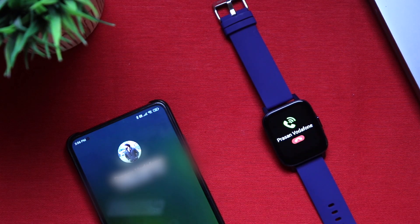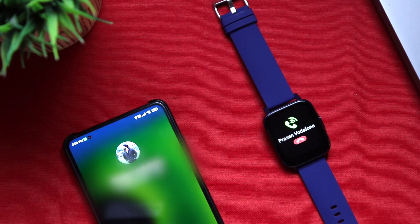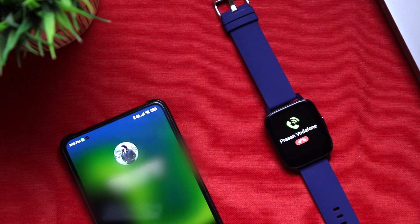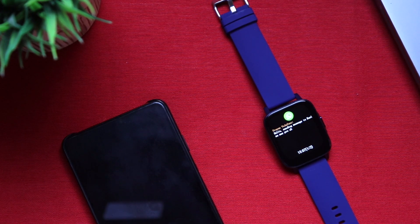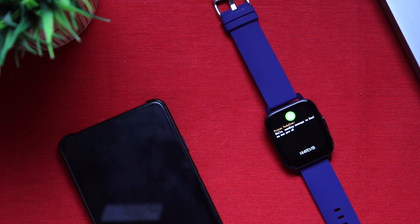You also receive call alerts with vibration — it's almost instantaneous. You can see the caller's name and an option to reject the call, but there's no option to answer or silence the ringer. Similarly, you receive notifications from other apps including social media apps. You can see the app icon with the message, but you can't reply — you can only read and dismiss them.